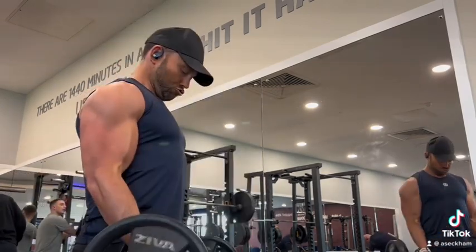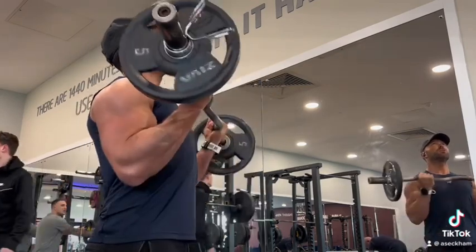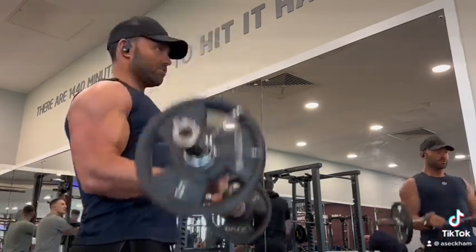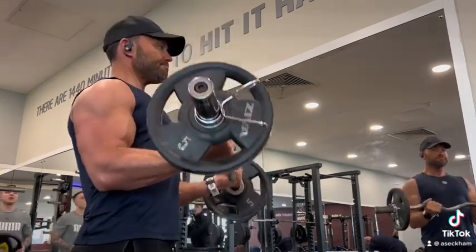And then full up and down for 7. All the way down, all the way back up — 7, 7, 7 — 21 reps. Give it a go. Should feel like burn.